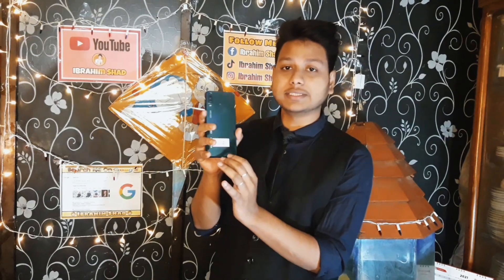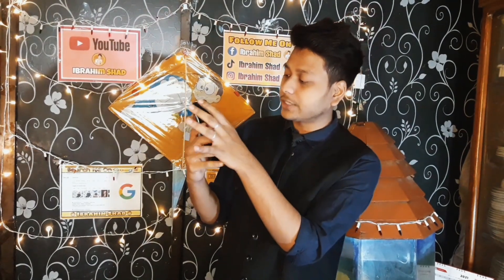I am going to show you the Symphony Z30. The Z30 has a glass cover, which is a very beautiful and premium-looking thing.